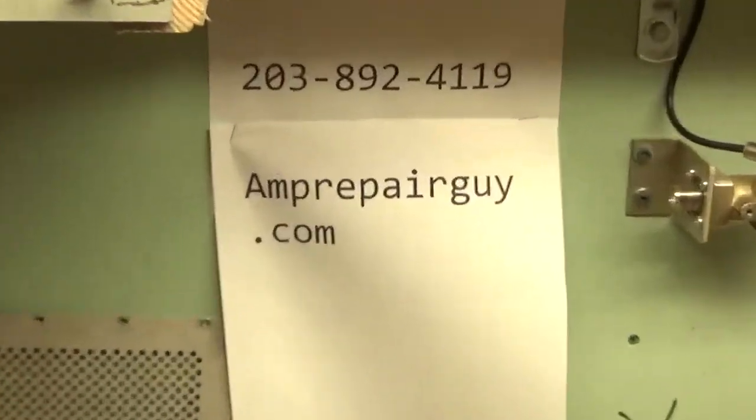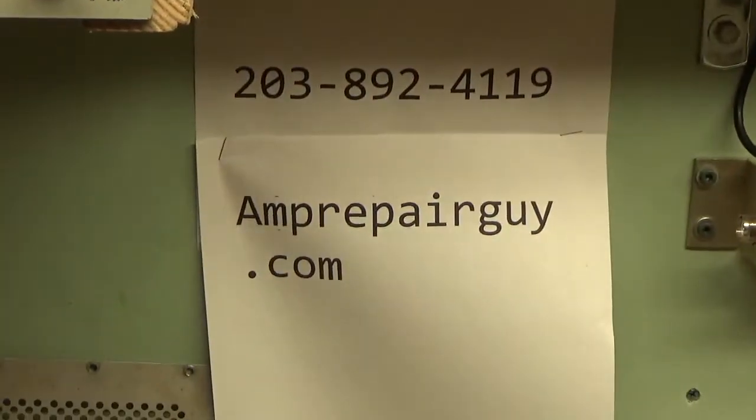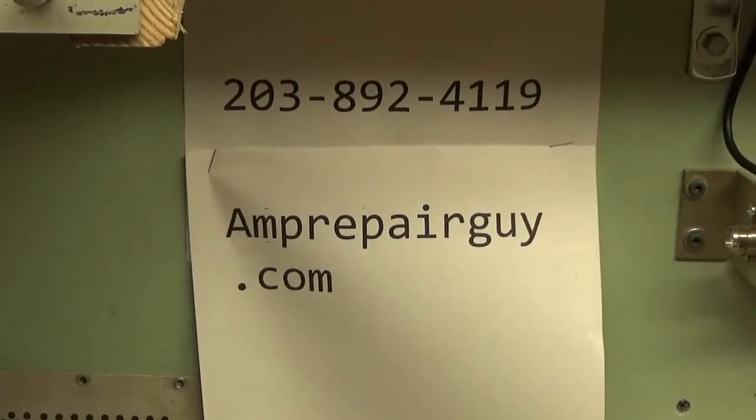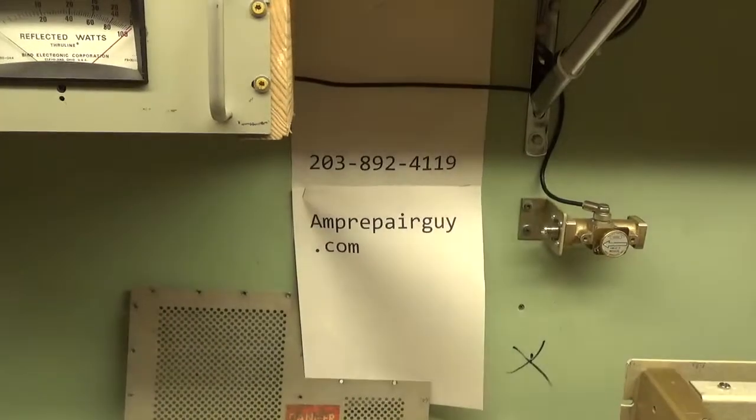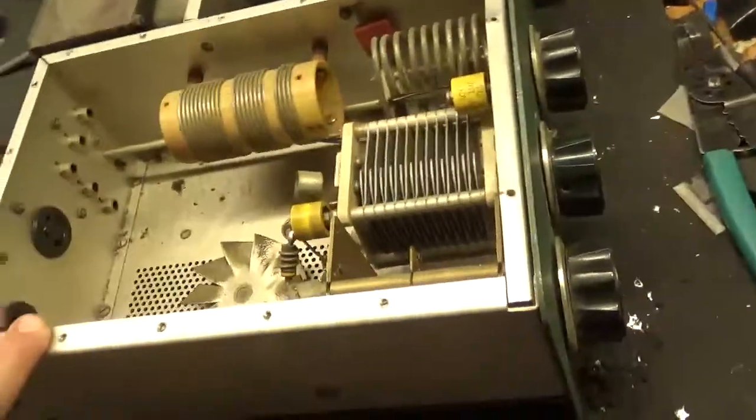On AmpRepairGuy.com, here is my phone number and my website. So today we have a Heathkit SB200 amplifier.